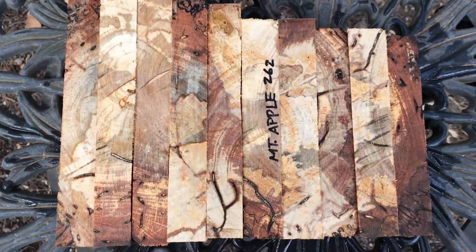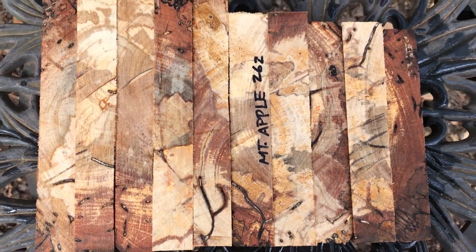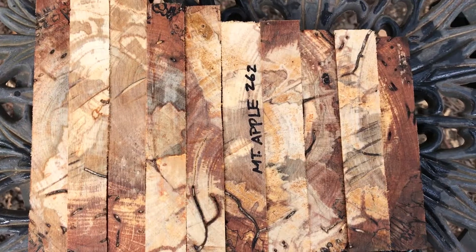This little guy here is about five and a half. So that's auction number 262, spalted mountain apple pen blanks. Thanks for looking everyone, and good luck. Aloha!